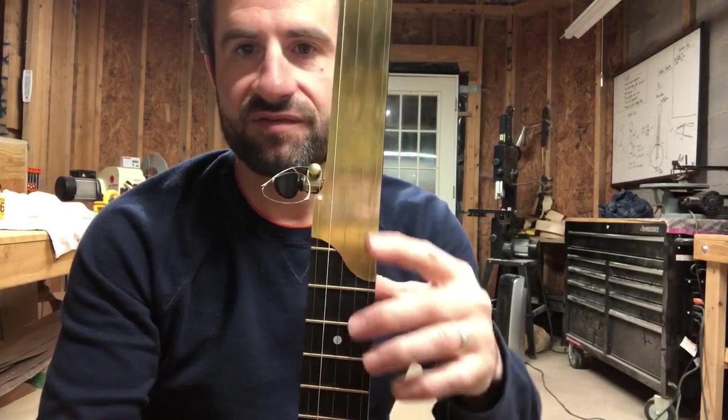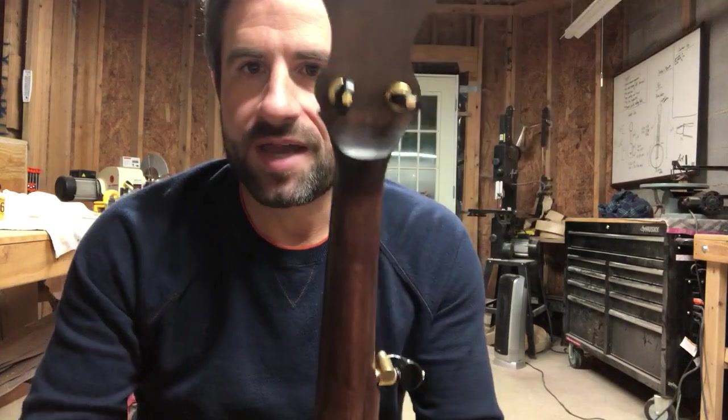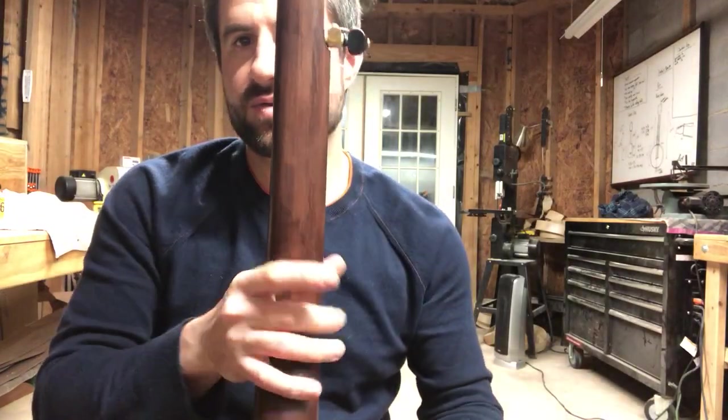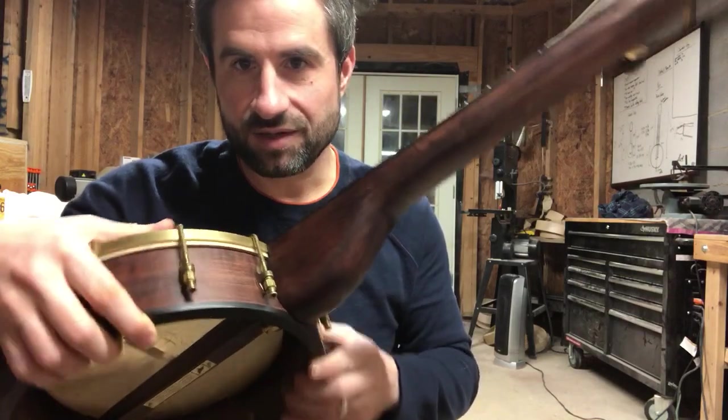It's semi-fretless — frets five through seven. The brass overlay helps you get more of a liquidy, smooth slide if you like that fretless sound — very old-timey. Here's the back of the peghead, and that fits your hand at the first position. The stain I use adds a bit of a patina, kind of an aged antique look.